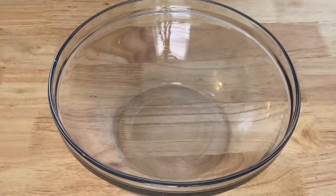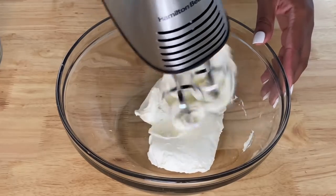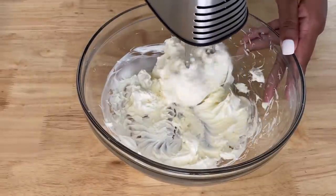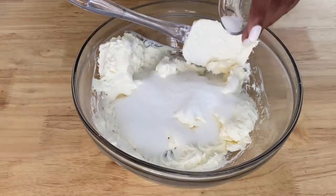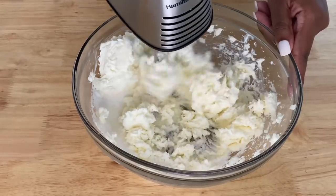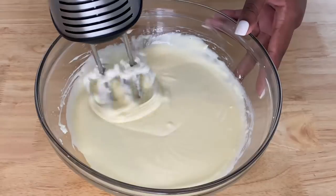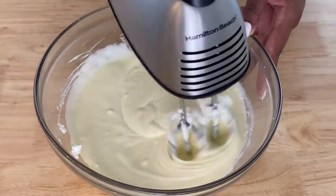To get started on this banana pudding cheesecake, we are first going to make our cheesecake. We are going to start off with a mixing bowl and two 8-ounce blocks of cream cheese. Grab a handheld mixer or a stand mixer and cream the cream cheese together. Once it has become nice and smooth, we are going to sweeten it with some sugar and also add in a teaspoon of salt. Continue to mix until smooth, then go in with two eggs, cracking them in one at a time.